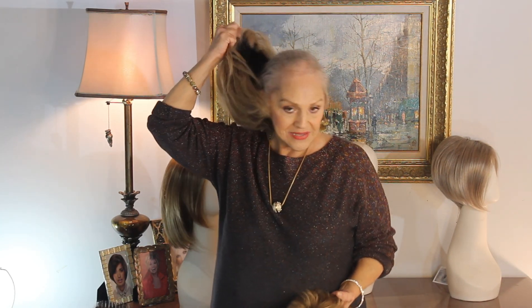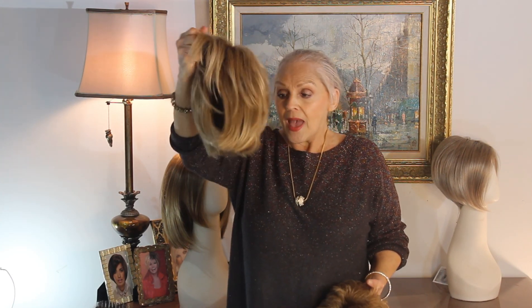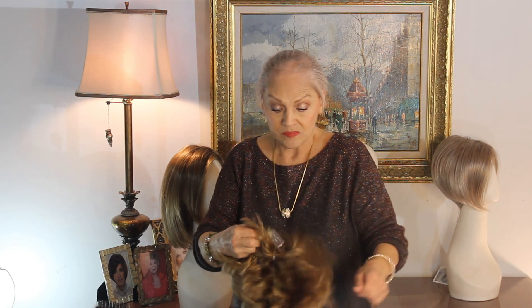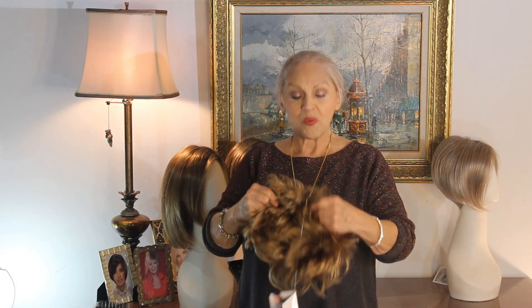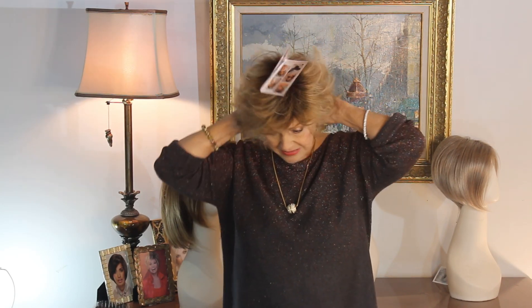I don't think you have to do anything to it — we'll see. This is my little Dolce, D-O-L-C-E by Noriko, and I made it a little smoother today rather than having such a mess, but I do wear it all the time messy. When you wear it messy, nobody dreams you have a wig on, because most people who don't wear wigs think of a wig as being perfect. And they are — that's why you can mess them up and still have them look good.